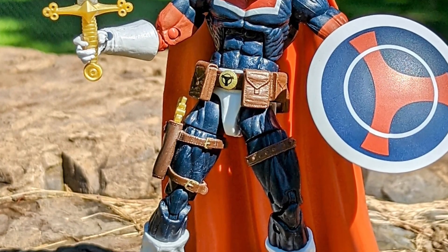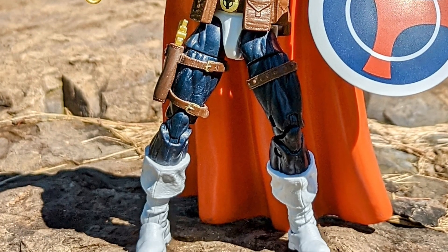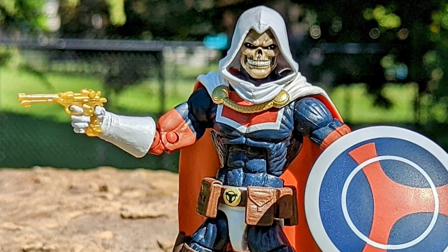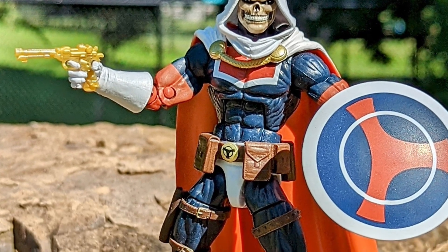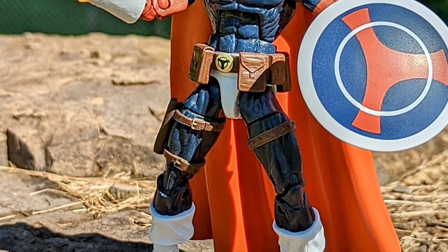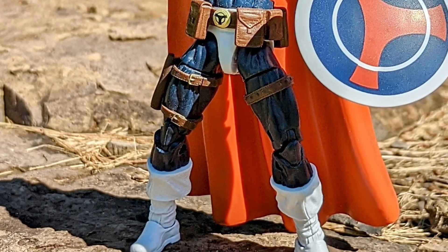This is one that everyone kind of missed when it first came out, including myself. This is a darn good figure, man. Really well sculpted, well articulated. Marvel Legends from like three, four years ago — their articulation on their figures was way better than what it is now. That's just a fact.